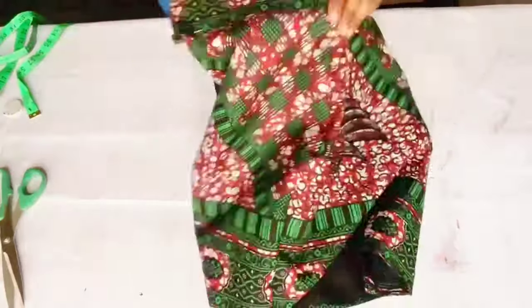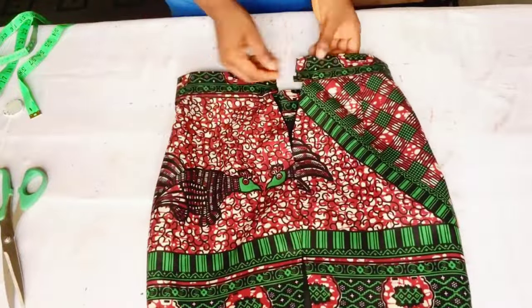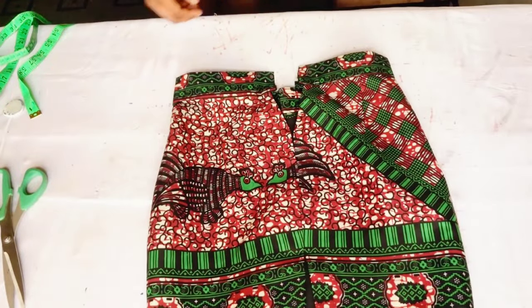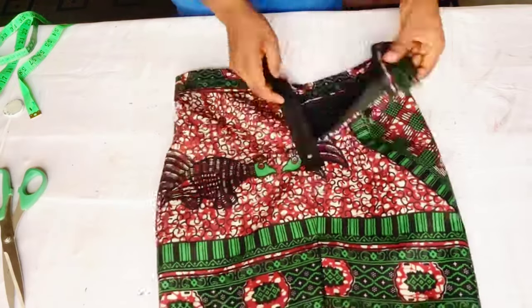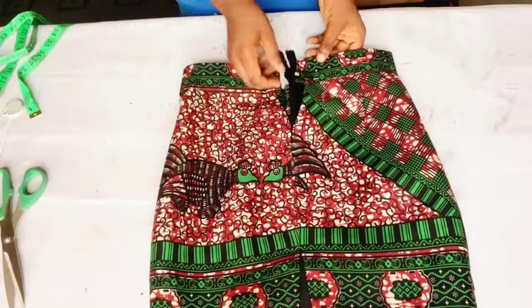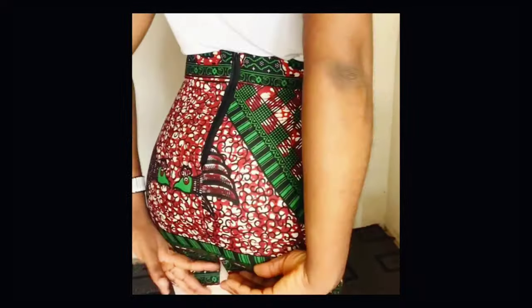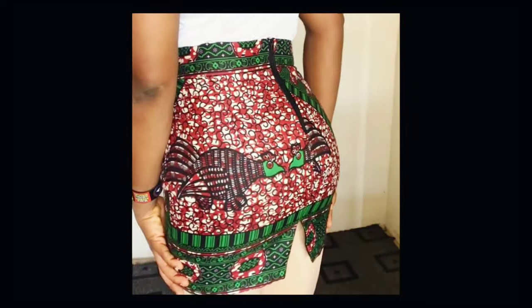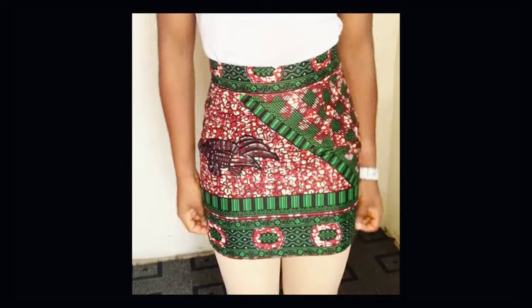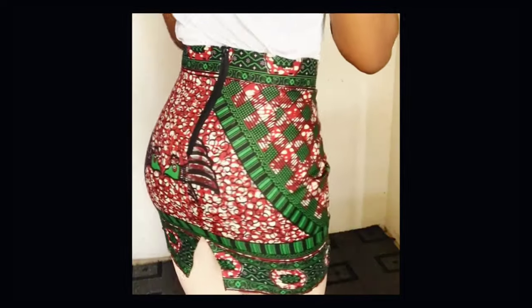You want to go ahead and sew on top, and once done you can attach your zipper. This is the end of the tutorial — I hope you got value from it. Don't forget to give me a thumbs up, like, and share the video. Thank you guys, see you in my next video, bye.